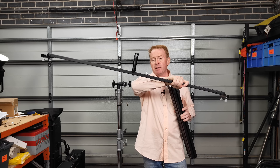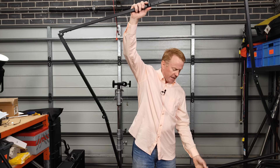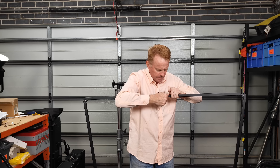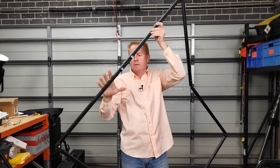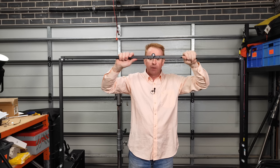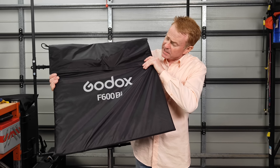The next thing is another bag which holds your frame kit. I've already built the center part of the frame to save a bit of time. This is the outside of the frame - take a look at this for a good design. You've got these joiners here which slide across and lock into place to stop those hinges from folding.